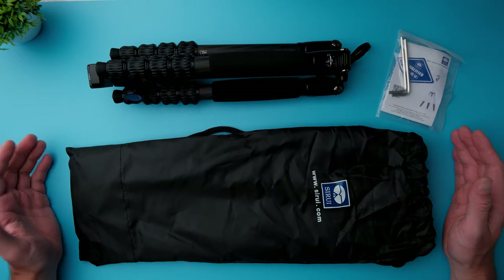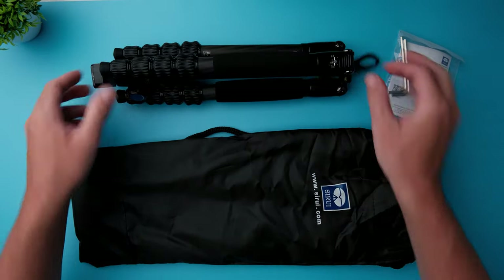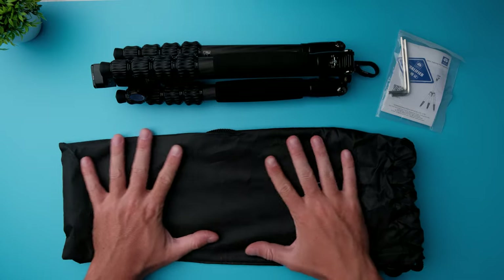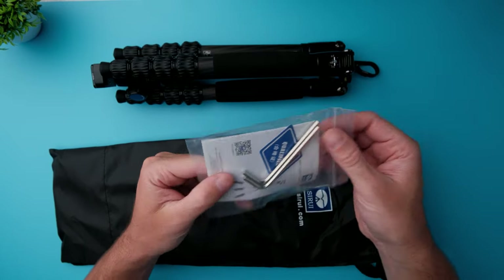So this is what you get inside the box. You get the tripod itself with a ball head and a hook at the bottom. You also get this compact carrying case made out of nylon, and then you also get some manuals and allen keys to adjust the tripod.